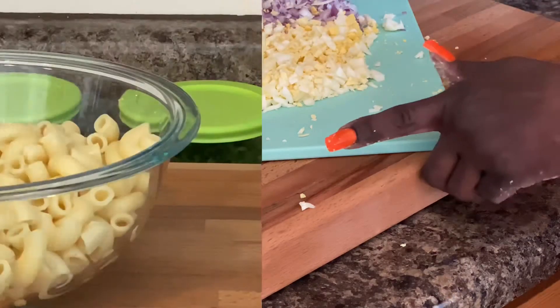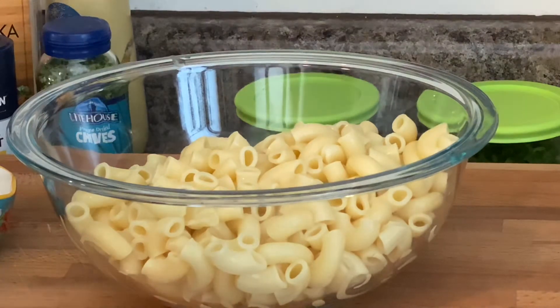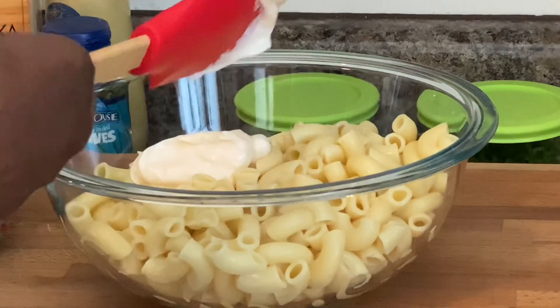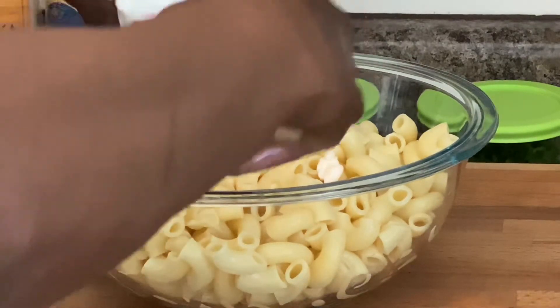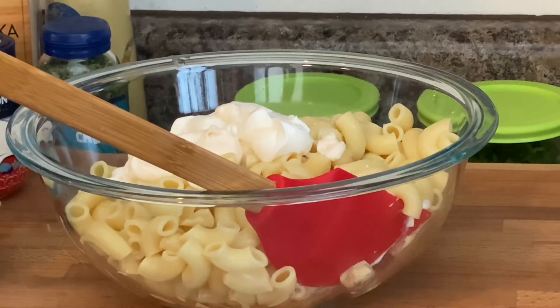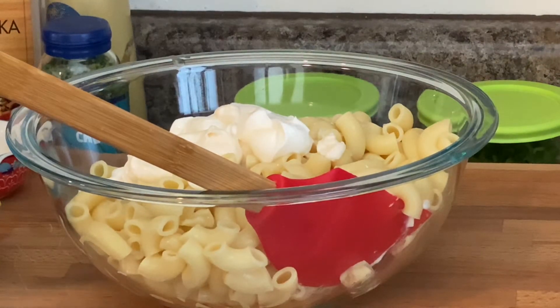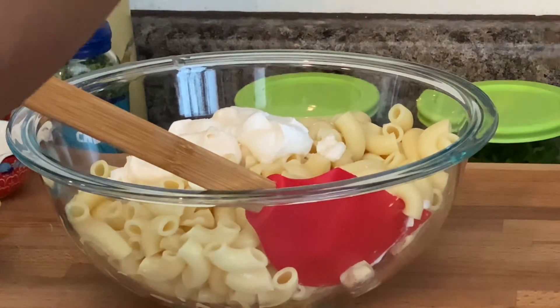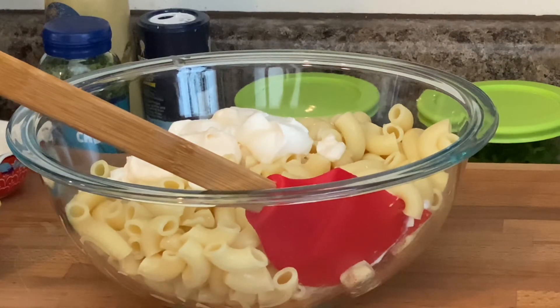Alrighty, let me clean up this area. Our pasta is there — we're going to add in our mayo and Greek yogurt, and y'all know I will leave all these measurements below. Keep in mind that I'm making a small dish — if you're going to make a larger dish, just double up on the recipe and you shouldn't have a problem. I'm going to add some sea salt — we need to make sure we have some type of flavor to those noodles other than onions.